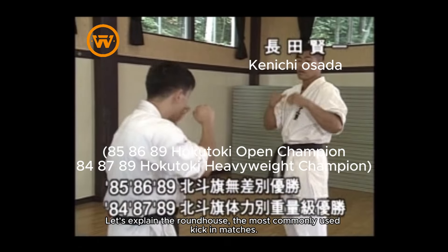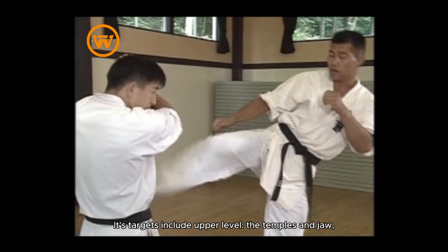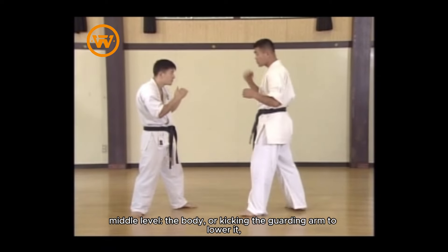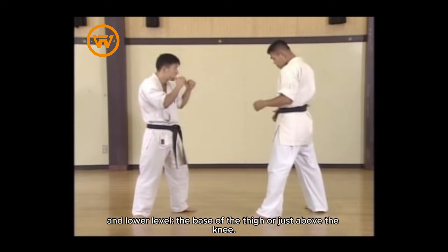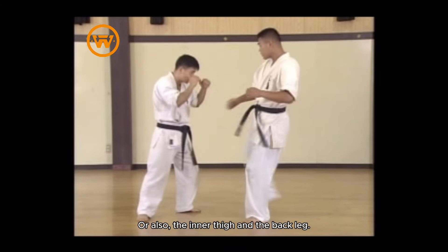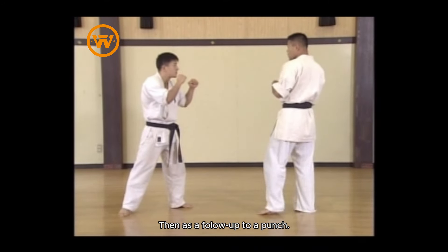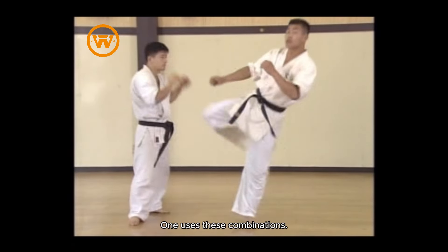The roundhouse is the most commonly used kick in matches. Its targets include upper level — the temples and jaw; middle level — the body, or kicking the guarding arm to lower it; and lower level — the base of the thigh or just above the knee. One also aims at the inner thigh and the back leg, then as a follow-up to a punch, one uses these combinations.